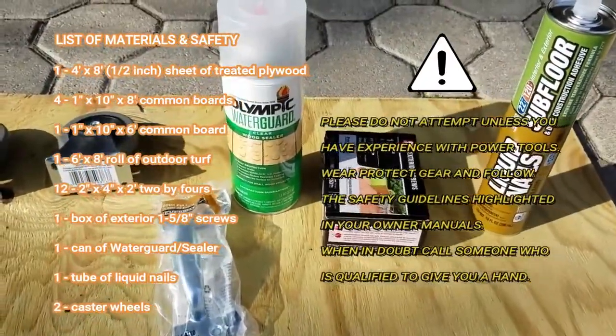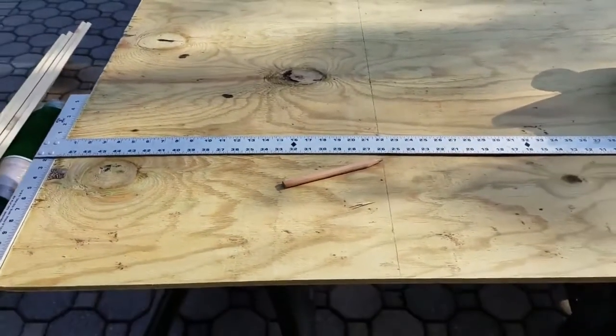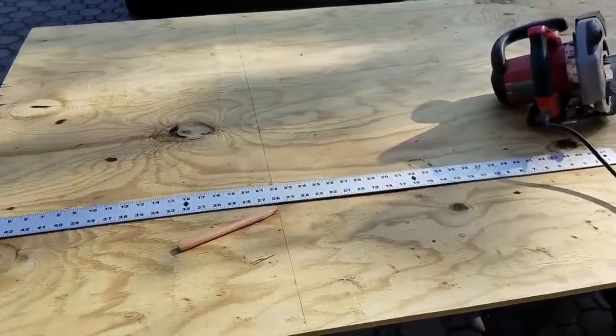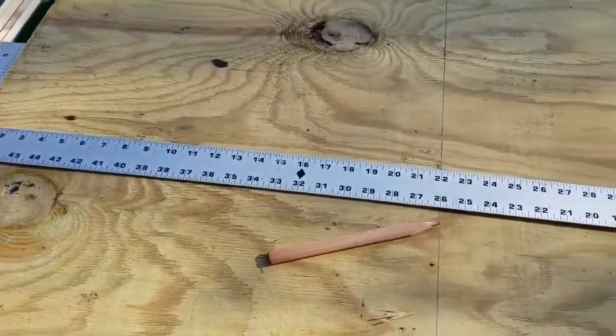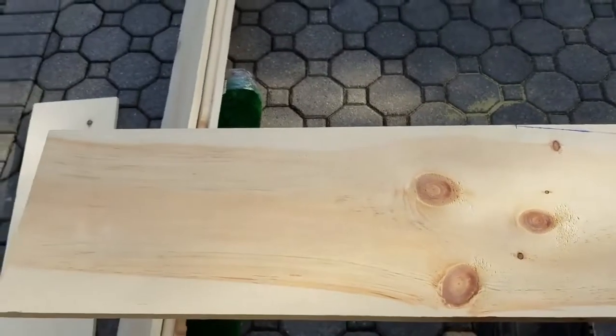The first cut you want to do is the base, and that's going to be 22 inches. Set up your plywood, use a T-square, make a nice line and make that first cut. This is for the base of the mound.